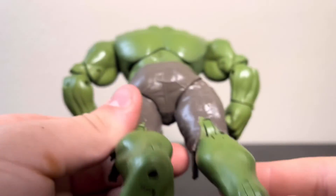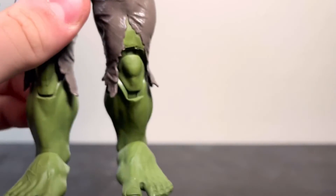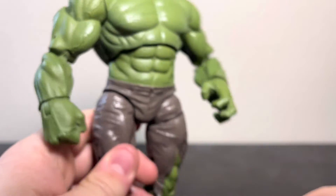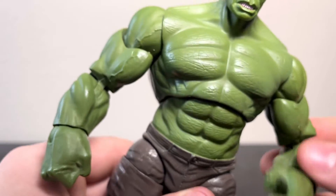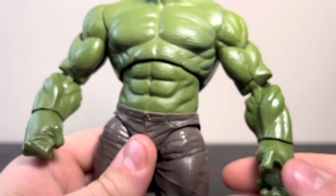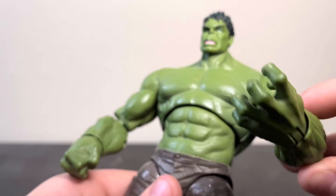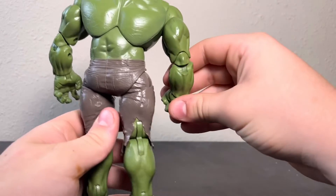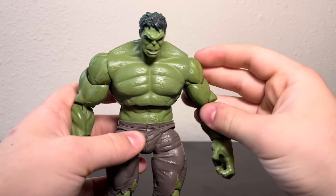The Hulk butt. Got the fat ankles — that's another weird thing; I'll talk about that more in articulation. For the arms it looks really good — I like the arms, this is a nice arm sculpt. His forearms do feel a little chunky compared to his biceps, and he doesn't really have any wrist — it just goes forearm to hand without getting any narrower.